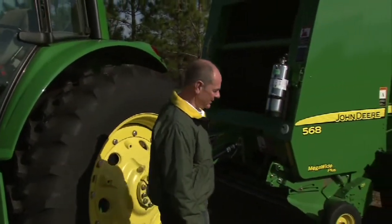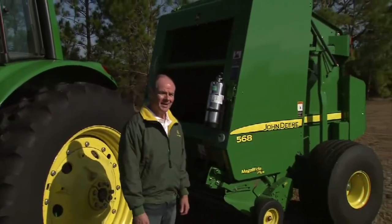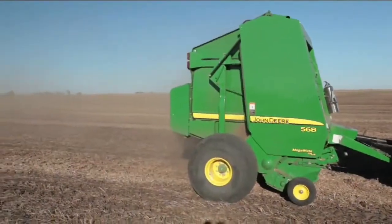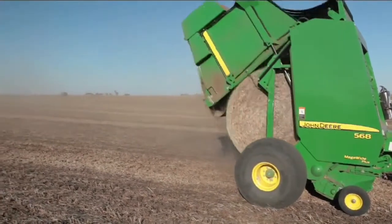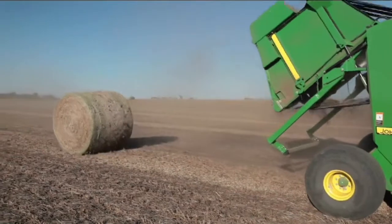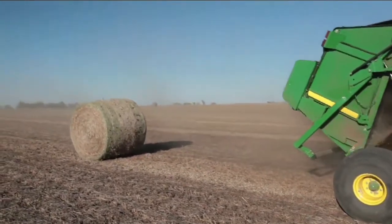Not every crop, field, or season is the same, but you knew that already. But not every baler is the same either. Sure, every baler produces a bale. But can every baler make quality bales from a variety of conditions, like a versatile John Deere 8-series round baler?